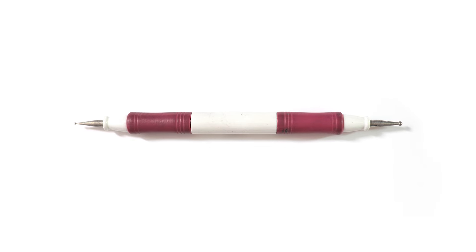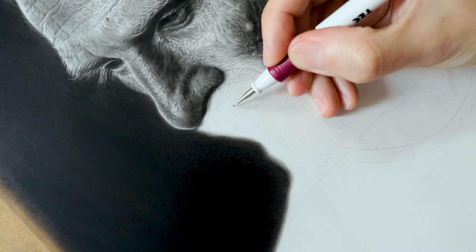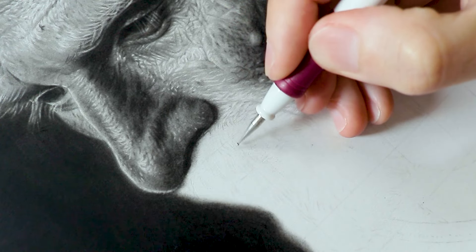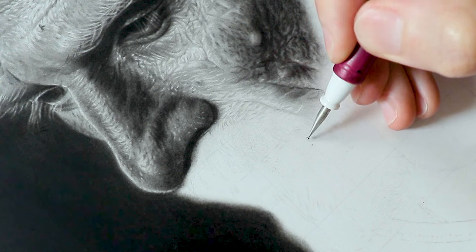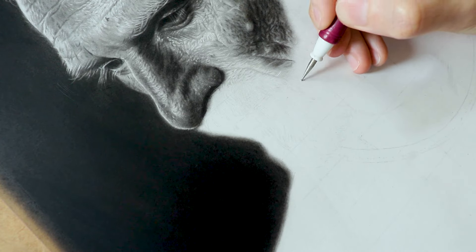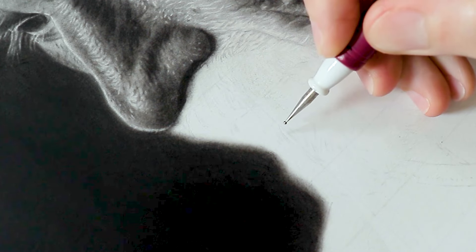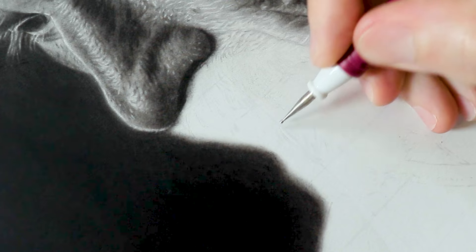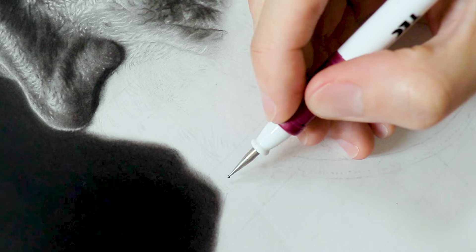Before we start drawing the beard strands I'm going to use this tool — the embossing tool, or indenting tool, or indenting stylus. I've seen it being called by many different names. As a non-native English speaker this confused me a bit, but I'm talking about this tool that is generally used for crafts. I'm going to use it to make more intense white beard strands. We can make white strands using just a razor, but this engraving or indenting technique allows us to make them even lighter.